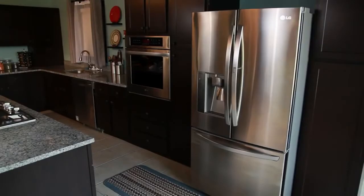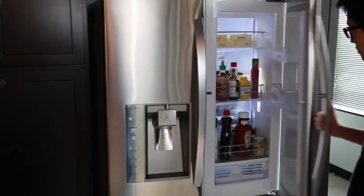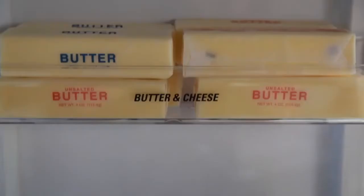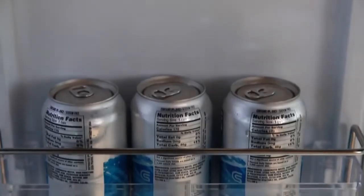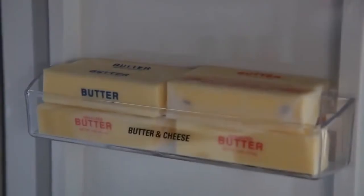The door-in-door feature allows for easy access of commonly used items and provides quick access to the main door bins and the door-in-door compartment bins. The compartment bins include two bins: the cheese and butter bin, and the cans bin, which are specially designed for canned beverages, cheese and butter.